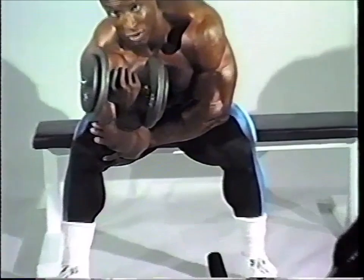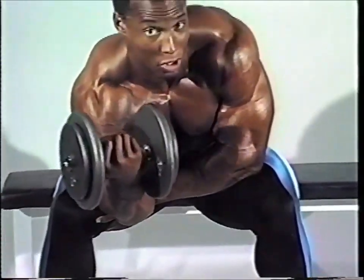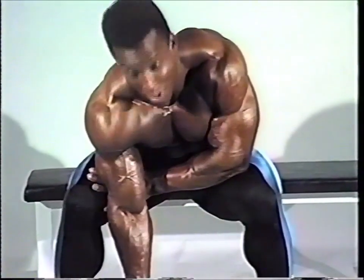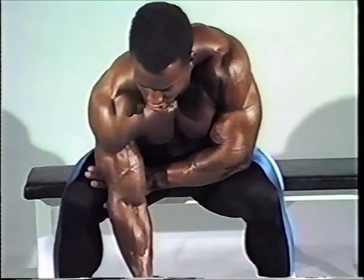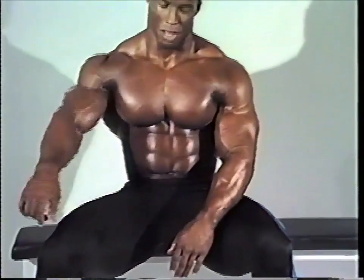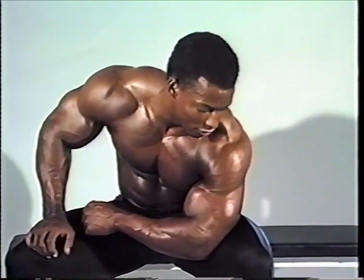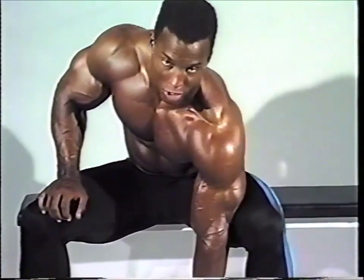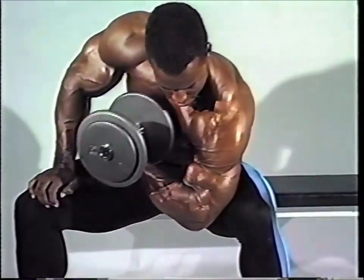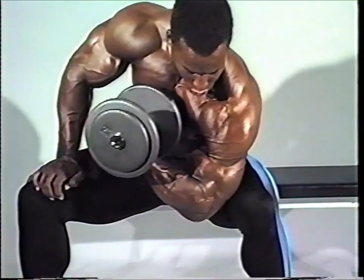Usually when I do this exercise, I focus all my attention on my bicep. I'm not doing it looking in the mirror to see what it looks like — I'm looking right directly at my bicep. I'm in tune with what's happening. Another variation would be to rest your elbow just on the interior side of your thigh and do it across your body this way. You can really see the peak as you bring it up and squeeze.